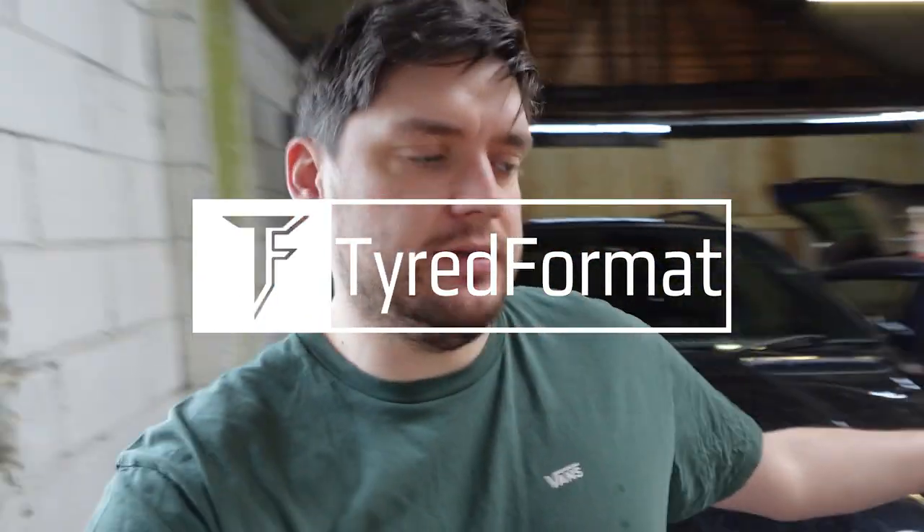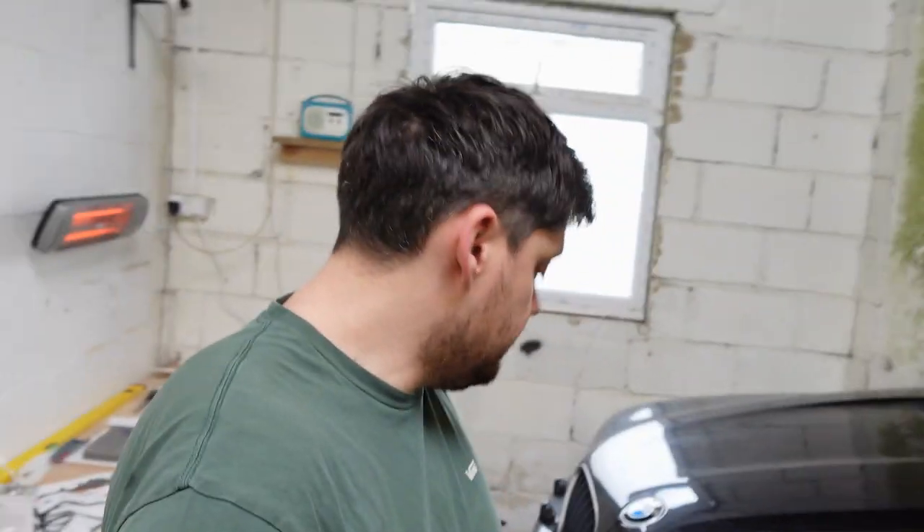Welcome back to the channel. I've been a bit absent, been very busy with work and stuff. Today I'm working on a car I haven't formally introduced yet — it's my 2004 BMW X5 Sport 3.0 diesel, my tow car. I've been using it a lot for other stuff too. The route up to my unit is disgusting, so it's great for that — high ground clearance, doesn't care about potholes.